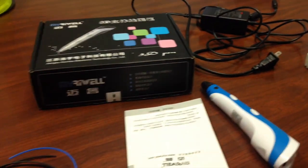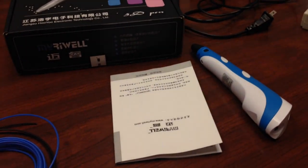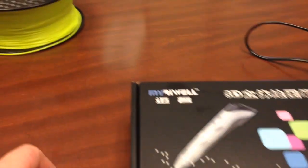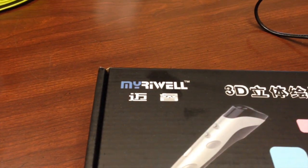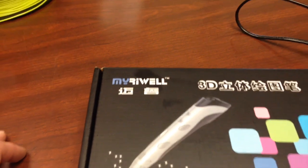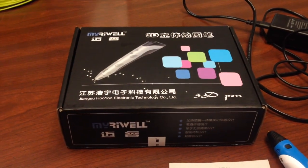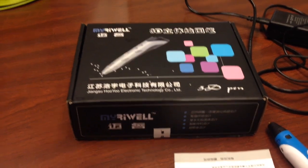This is a quick semi-unboxing review of a new 3D pen that just arrived. It's made by Myriwell, M-Y-R-I-W-E-L-L. When I visit their website, even clicking on their English link, very little of their website is actually in English.